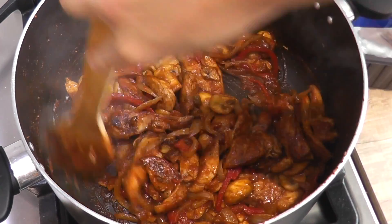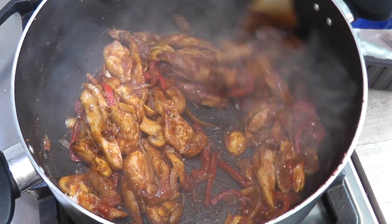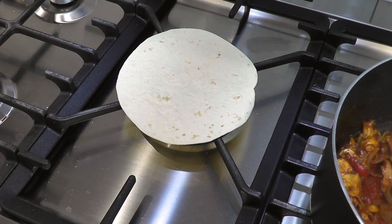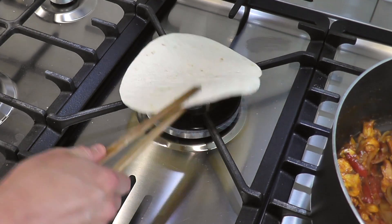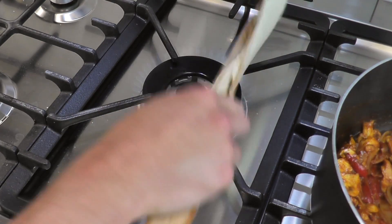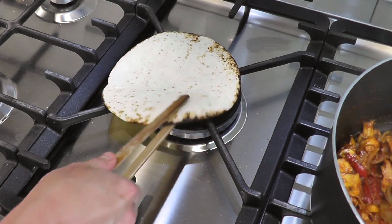So this is what our fajita mix should look like — all of the salsa has combined everything together to make it really saucy and tasty. The next bit you need to be really careful with. I like to microwave my wraps first, maybe about 10 seconds each, and then I get some bamboo tongs and I'm just going to be putting the wrap on the naked flame on your hob for about three seconds each side. Keep turning it so we get that char-grilled effect — it makes the wraps really tasty.